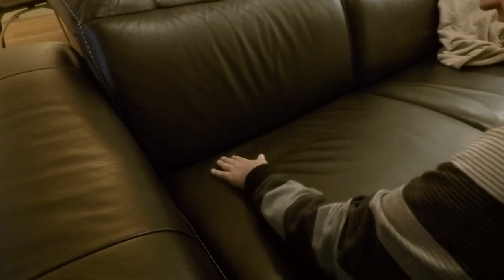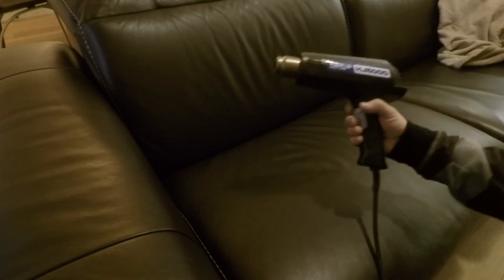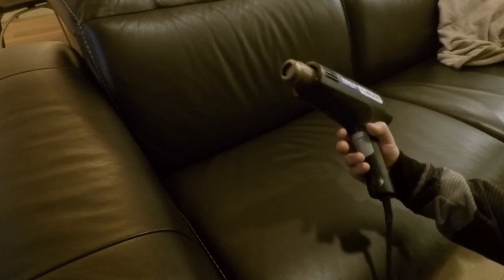I just want to make a quick little video of how to get wrinkles out of a leather couch. You can see it's just got a few little stretch marks here. You want to use a heat gun on low setting, and always keep it moving — that's the main thing.